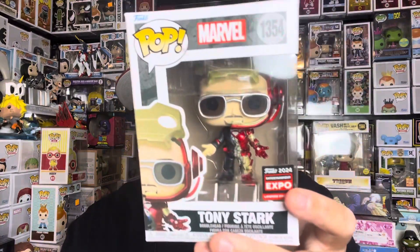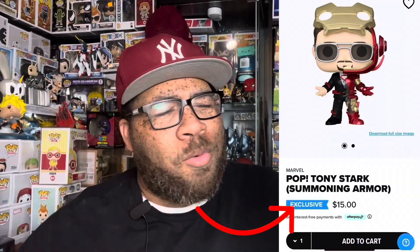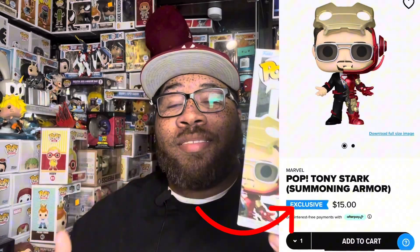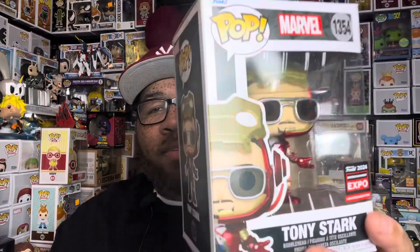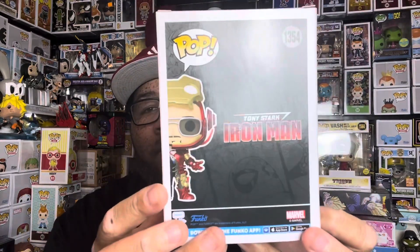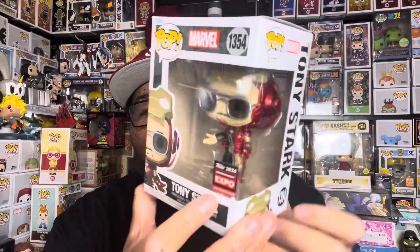The pop I think is super underrated and the best pop of C2E2 is the Iron Man pop — definitely dope, definitely cool. For some reason it's still available on Funko right now. I'm not sure why this didn't sell out; maybe they made way too many of them. But this thing is super cool and a must-add to any Marvel collection. You've got Tony Stark actually transforming to put the Iron Man armor on.